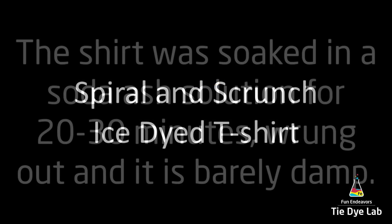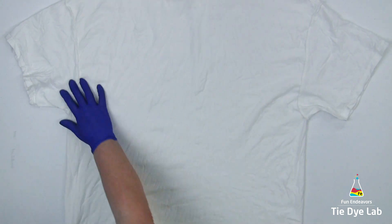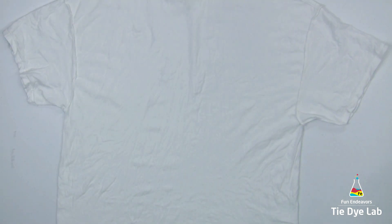As usual, I washed and dried the shirt. Then I soaked it in a soda ash solution for at least 20 to 30 minutes. I wrung it out in my panda spin dryer so it's just barely damp. I've also turned the shirt inside out.